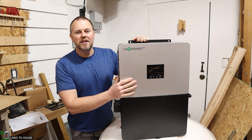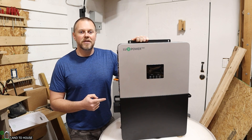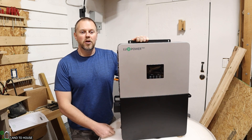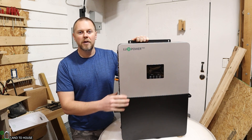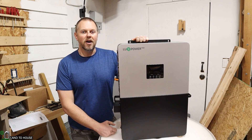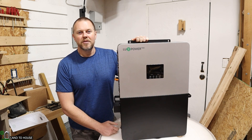And that's the first look at the LuxPower 6000-watt inverter. I will do a full install and have a video on the channel very soon. If you want to look at purchasing this inverter, I'll have a link down below — that link will also give you 10% off whenever you purchase. I'm Seth with Land A House, and I will see you in the next video.